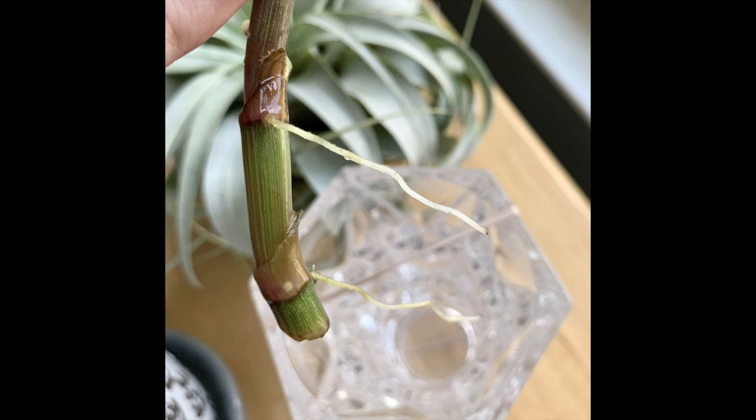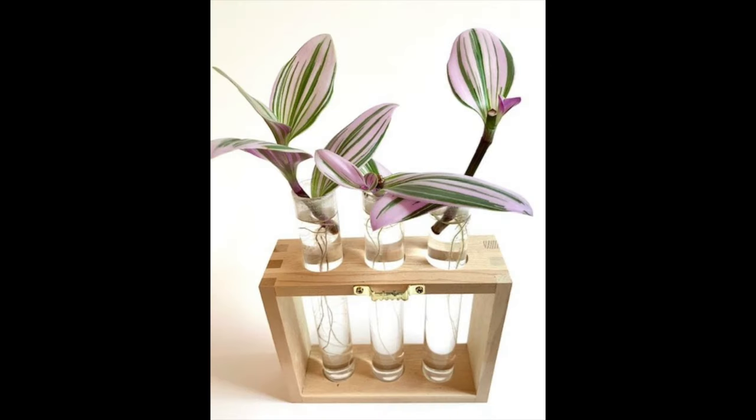Stick it in water, making sure the node is underneath the surface. If you're using soil or moss, plant it so the node is buried and make sure the medium stays lightly moist the entire time a root system is developing, because moisture is helpful for root development. After a few weeks, you will start to see roots growing — they're basically forming around the bottom few nodes of the plant.